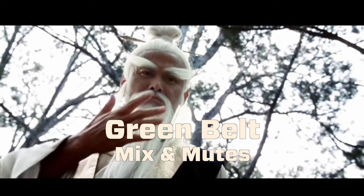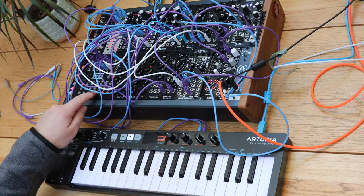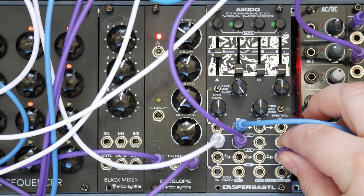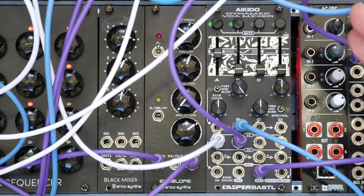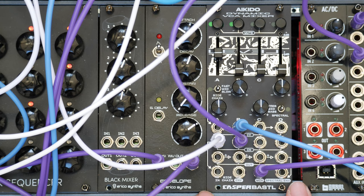But the secret thing we've got here is the additional mix output. That's what I was using when we first started. Then we've got these mute buttons. Mute buttons don't work on the cascading outputs, but they do on the mix. These are just absolute pure genius — I love simple ideas like that. How many times do you want to mute something and turn just a single channel off? Why has no one thought of that? There may be loads of them, but I just think it's a great little idea.